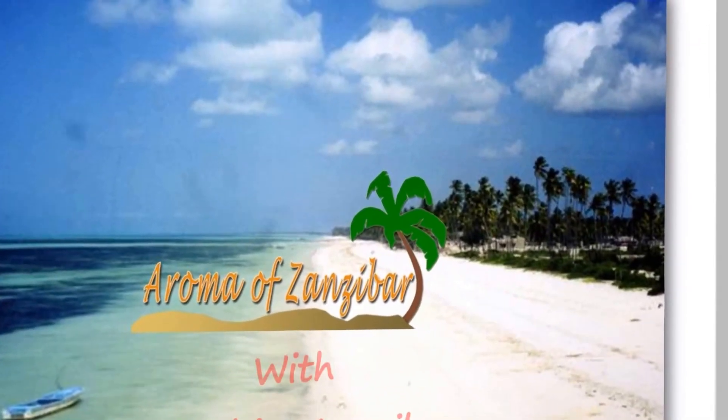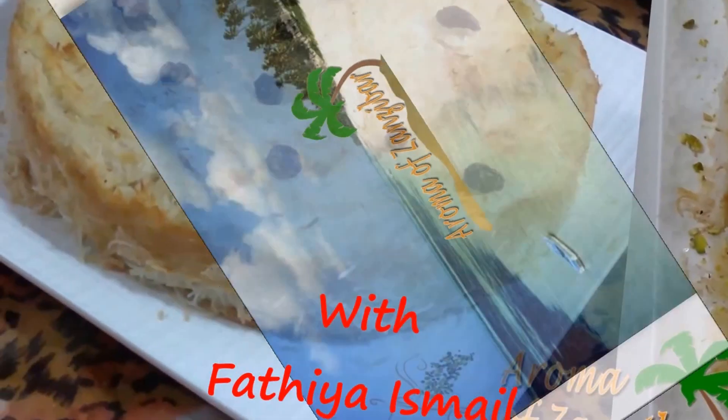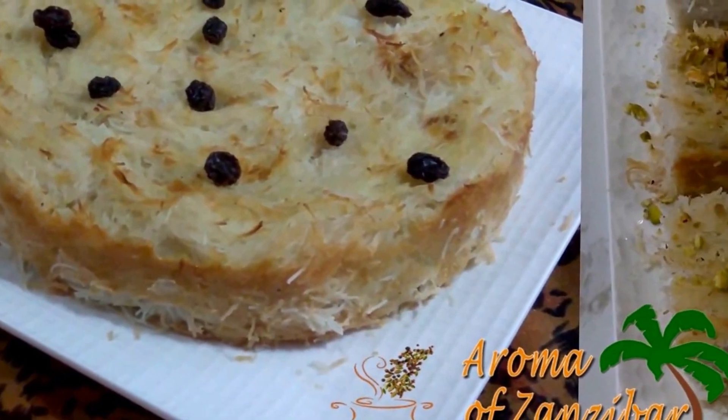Welcome, Kariboni, to Aroma of Zanzibar. Today I bring you this special traditional bread called Mkate Watambi.